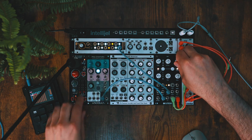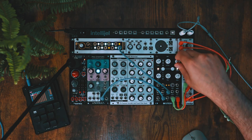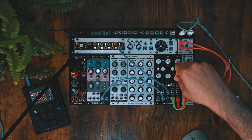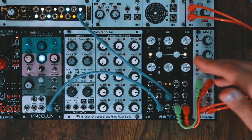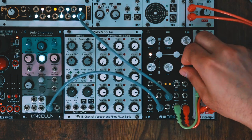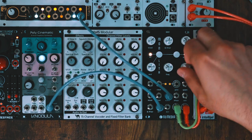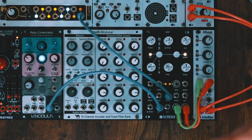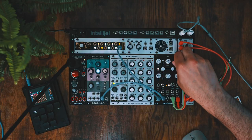I'm just triggering a chord with the Poly Cinematic. The shape of the oscillator starts at a sine wave all the way to the far left, middle is a triangle, and then it goes all the way to a square — it's a wavetable, so it's variable. There are shapes in between those shapes. Now I'm going to modulate that DJ filter.